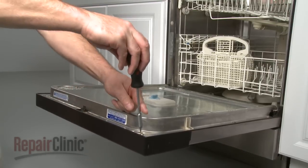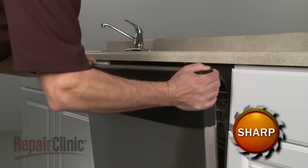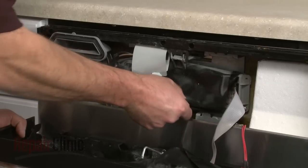Remove the screws securing the control panel and pull the panel off. Then pull the moisture shield out of the way.